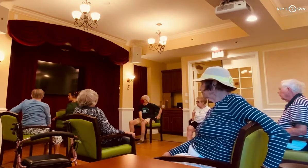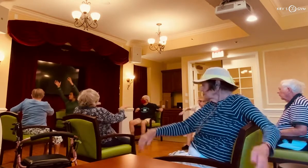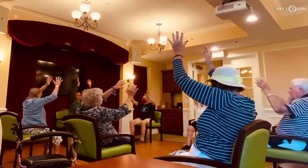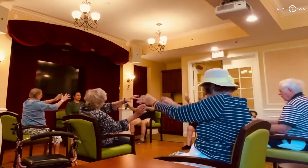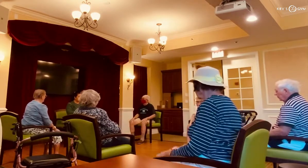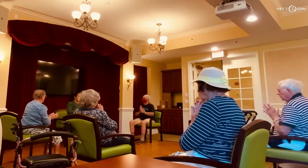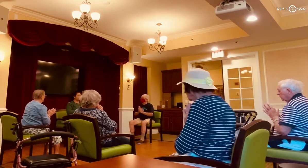Now, if you want to inhale, put your hands up and bring it all the way. Good. And from here, we're going to rest. Inhale. And exhale. Very good.